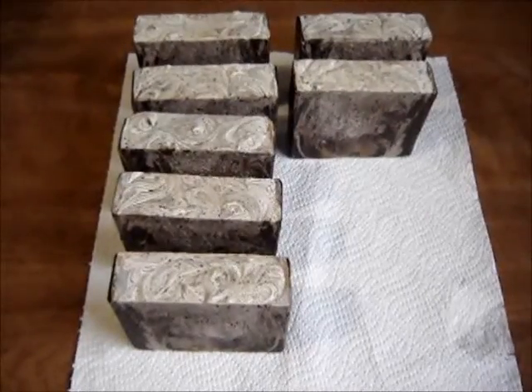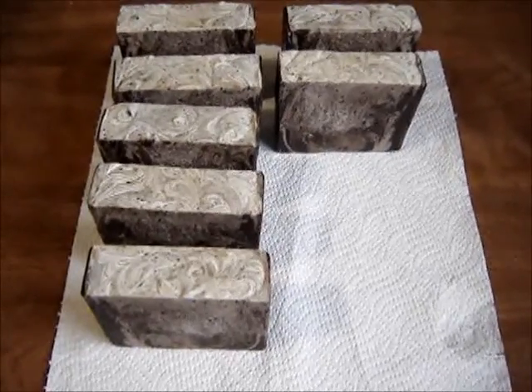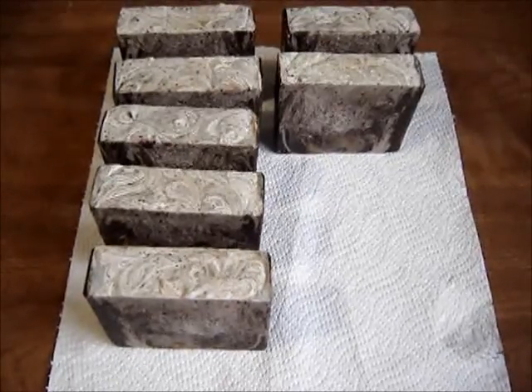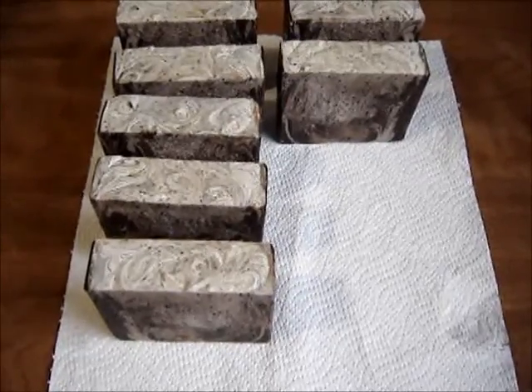Hello everyone, this is HMOC and I'm coming to you with a second cutting video. The first one — something happened, it corrupted and didn't get loaded up properly.